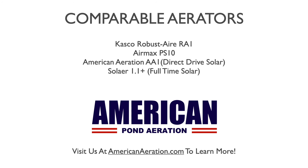You can check our website for all of these units as well as the EasyPro PA-34. If you have any questions about your pond, pond aeration in general, or anything we've talked about today, please get in touch with us at AmericanAeration.com. Thanks for joining me, and have a great day.